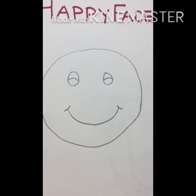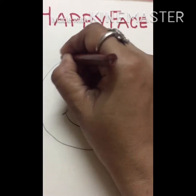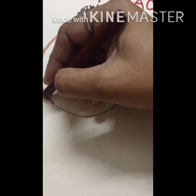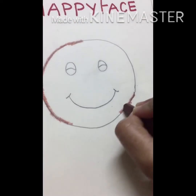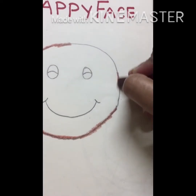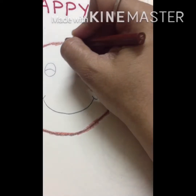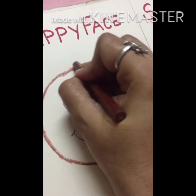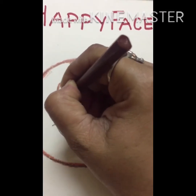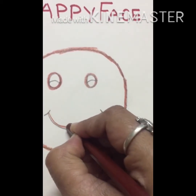Now I am going to outline it with the help of brown color. You are also to follow the same thing — outline it with brown color. Make a thick outline. I have made a thick outline. Now eyes and lips, smile.